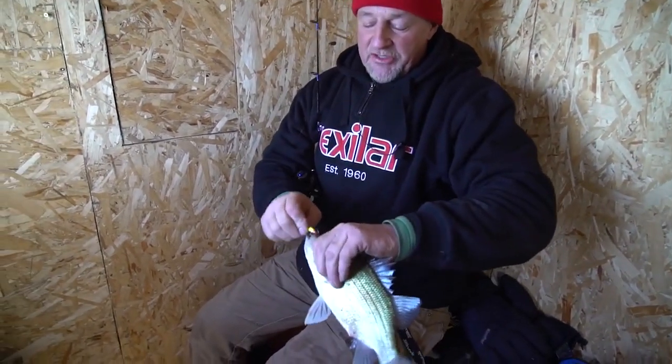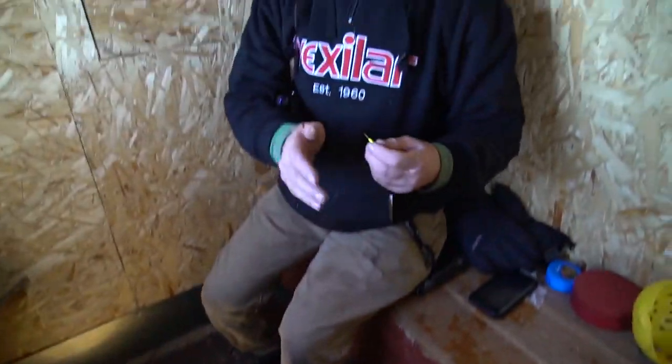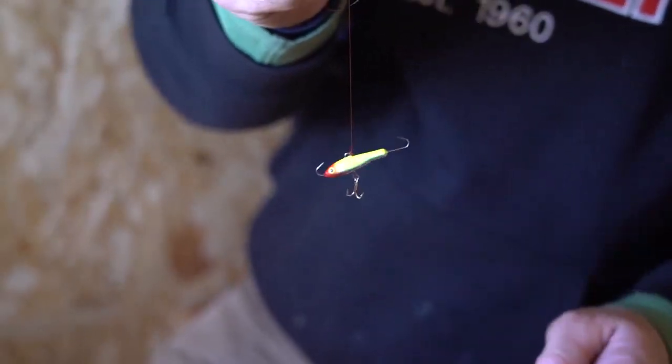Now I just switched baits, went to a jig and wrap. I'll show you something, you guys — this is really important when you're fishing jig and wraps. You always want to have the nose pointed down like that. See how it's always angled down?